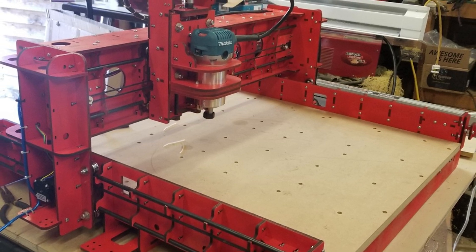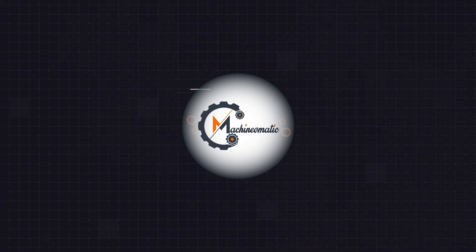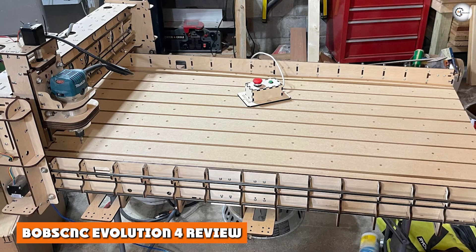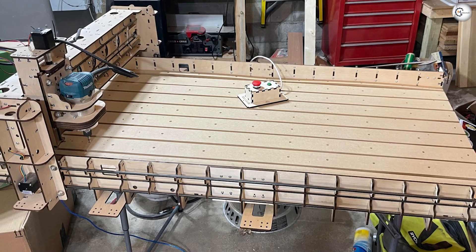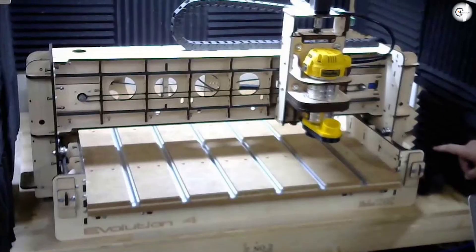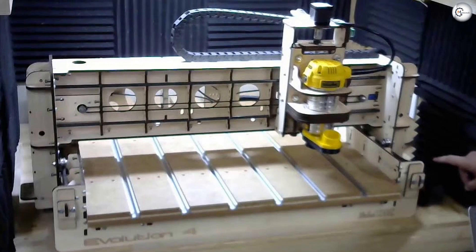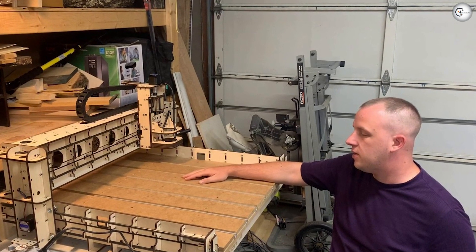In this video, the Bob CNC Evolution 4 is evaluated on parameters like size, material capability, chassis, linear motion, spindle, controller, software, community, and customer support. The Bob CNC Evolution 4 is available for purchase on Amazon. Note that its predecessor, the Bob CNC router, has been discontinued.